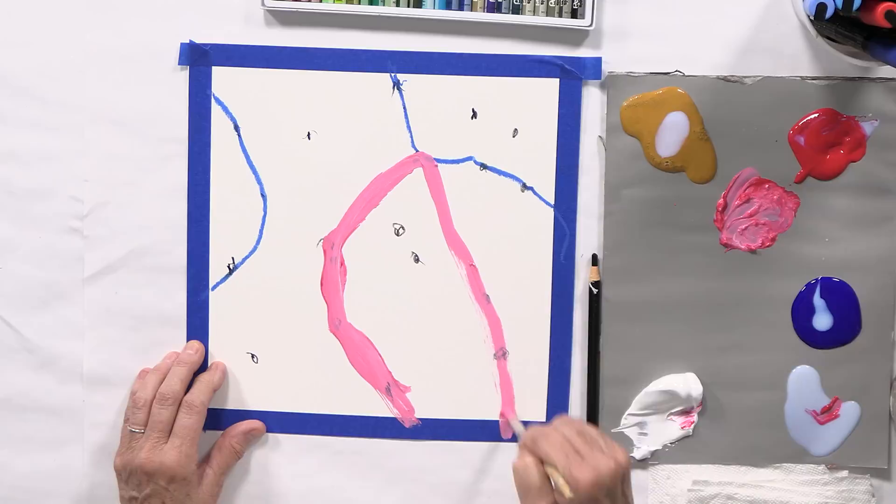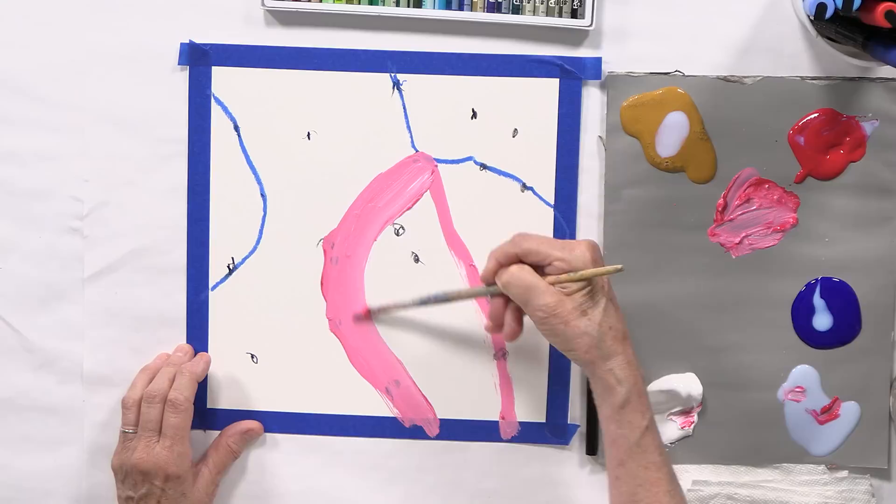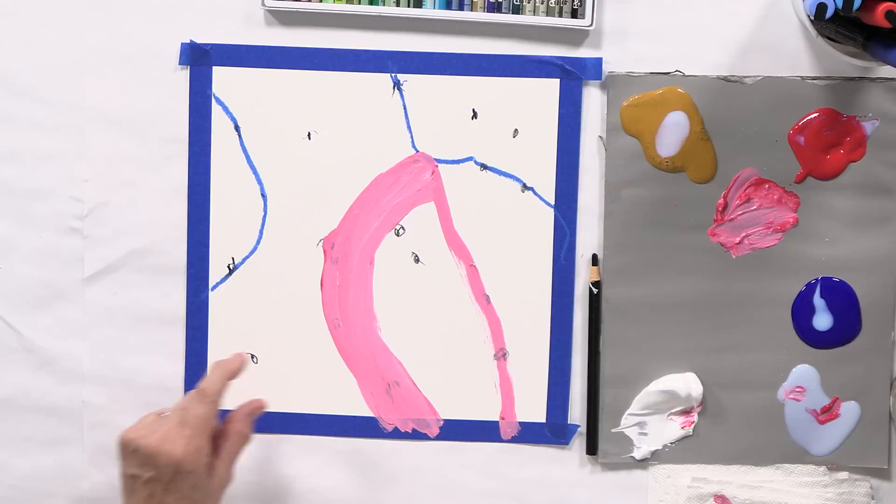I'm going to do something else — fill this in just a little bit so the line is thick. I like that. Thin line, thick line. I'm not thinking about anything else. It's just to get things started and you don't have to think too much.